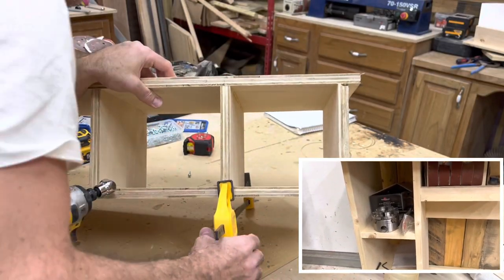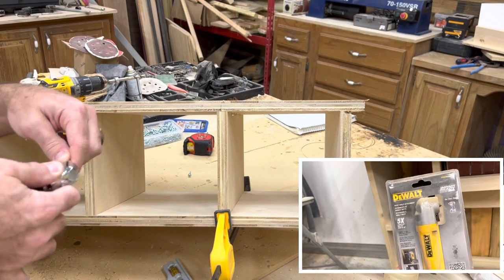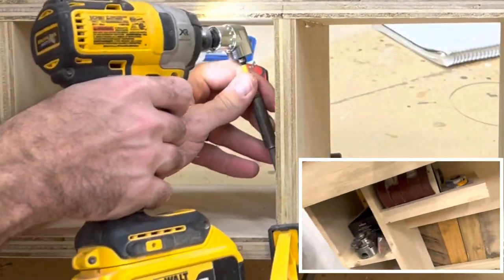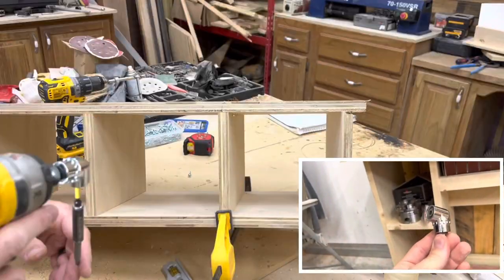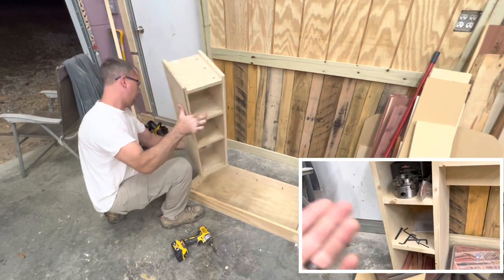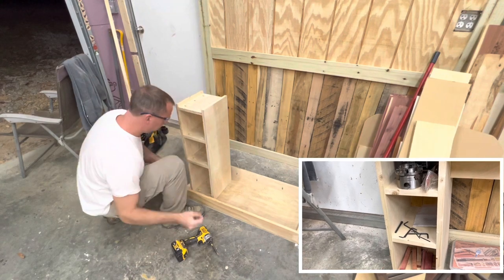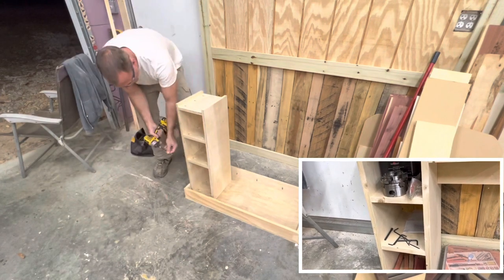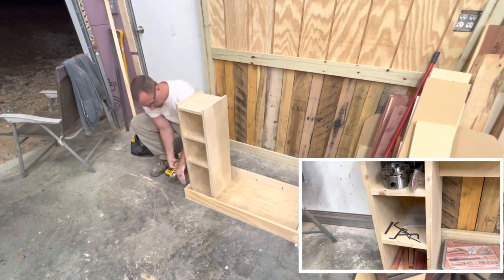If you're building this tower with pocket holes like you see in the video, you're going to need either a right-angle drill attachment or a flex shaft to get in there. If you don't have one of those, it's really going to be hard to get your drill in to drive the pocket hole screws. So if you don't have one, I would consider just gluing the sides and putting brad nails in — you could always cover them up with some wood putty.